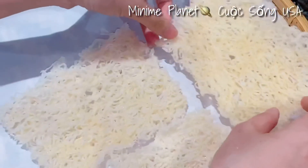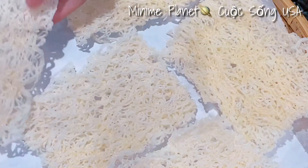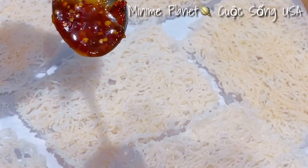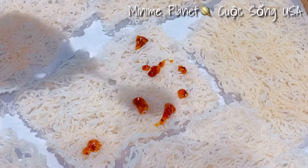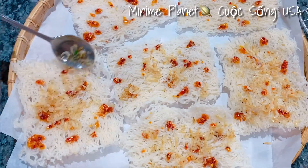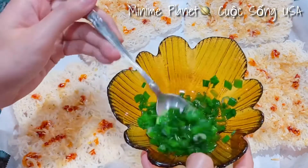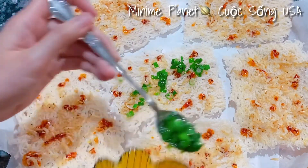Mình đun đến khi nước mắm sánh hơi sền sệt như vầy là được. Bây giờ mình trang phần nước mắm này lên trên những miếng bánh hỏi vừa chiên xong. Các bạn đừng trang nhiều quá vì sẽ bị mặn. Sau đó mình cho phần ruốt và phần dầu hành vào. Cho một tí xíu ruốt lên, rồi cho phần hành dầu lúc nãy làm lên như thế này. Thế là mình thưởng thức được rồi.